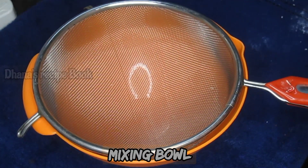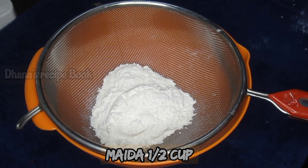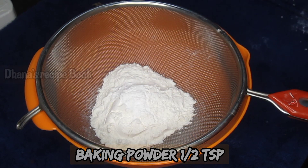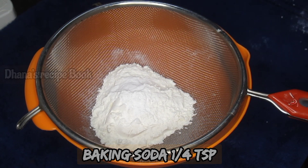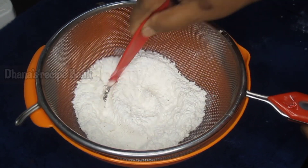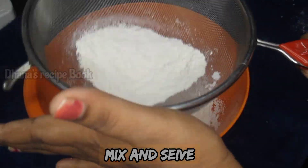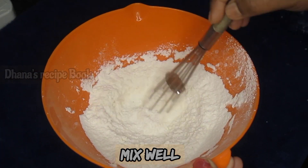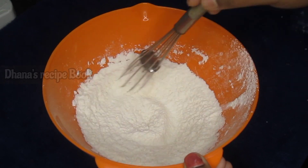First, add ingredients to a mixing bowl — baking powder, baking soda, and a pinch of salt. Mix the dry ingredients together.